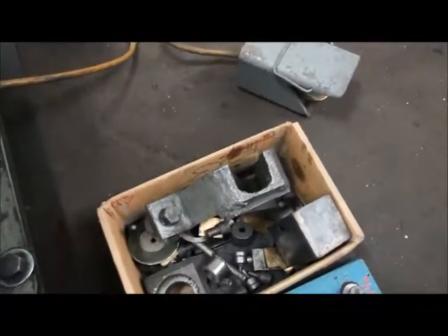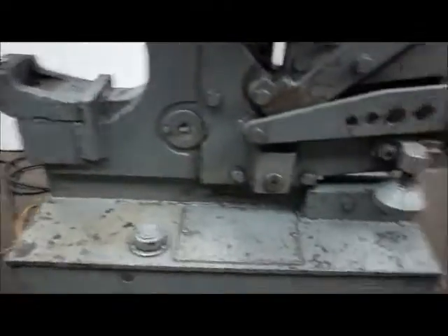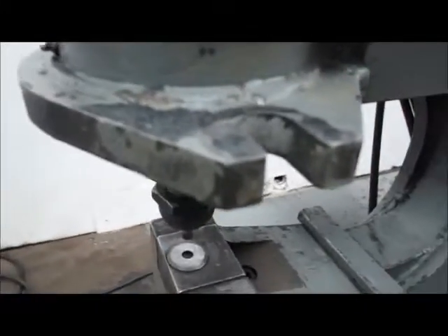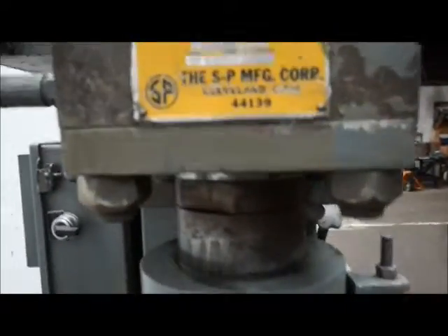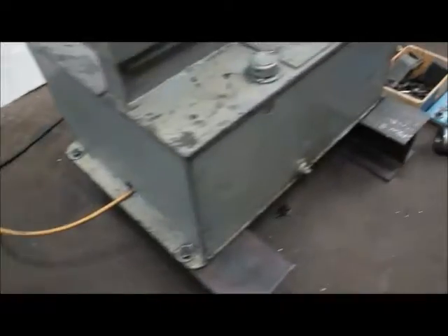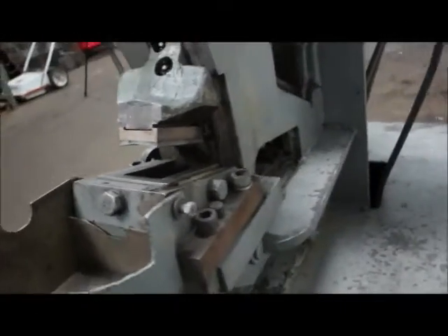There's a stripper — I'm not sure if it's for the oversized — but there's the stripper on there that goes right into here. It's a double end, so there's a foot pedal on each end. We're going to turn this on. There's a notching station; there's quite a bit of options on this.